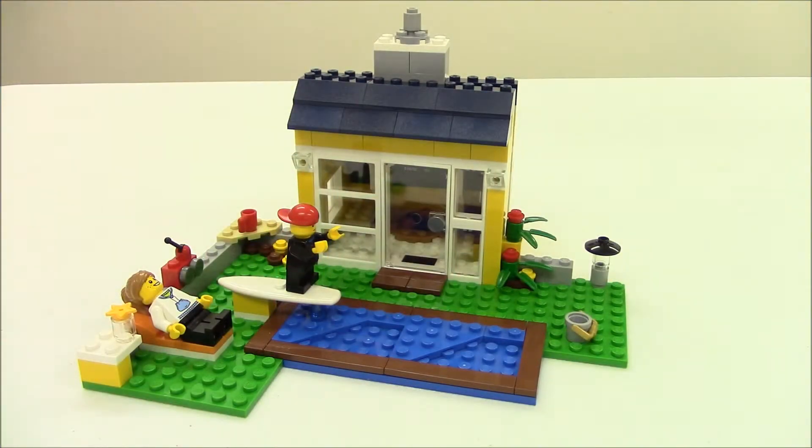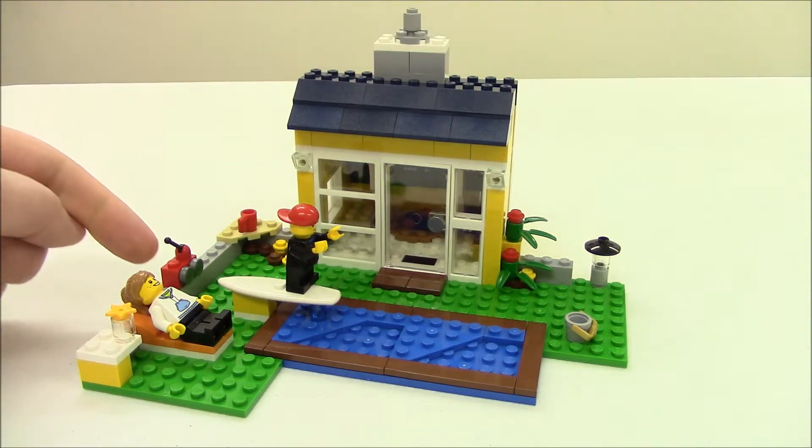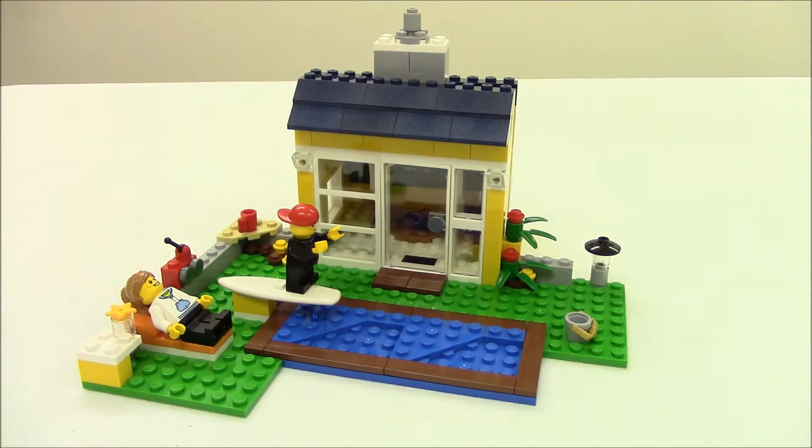Our second build in this creator set is a nice cozy summer shack with an outdoor swimming pool. You can see our little boy minifigure on the diving board ready to jump into the cool pool, and of course our lady minifigure tanning on the chair with a little drink. We keep the radio so we can have some cool summer tunes hanging out by the pool. I like the use of the surfboard to act as the diving board, and of course we have our little bucket or pail for fun in the backyard.